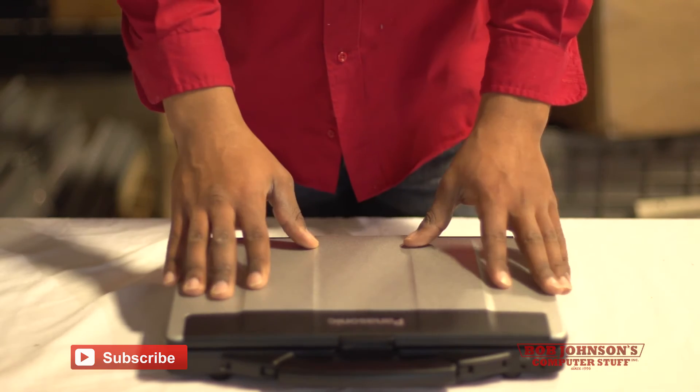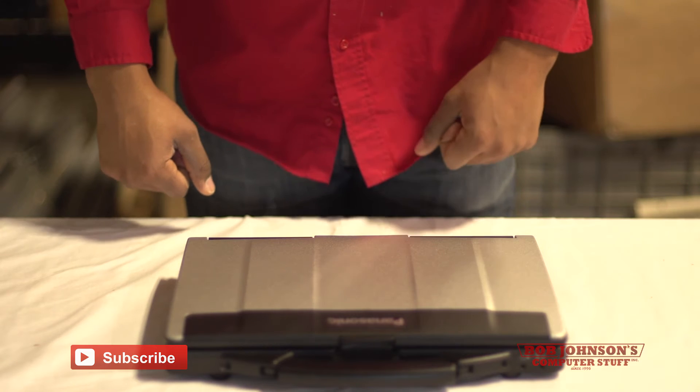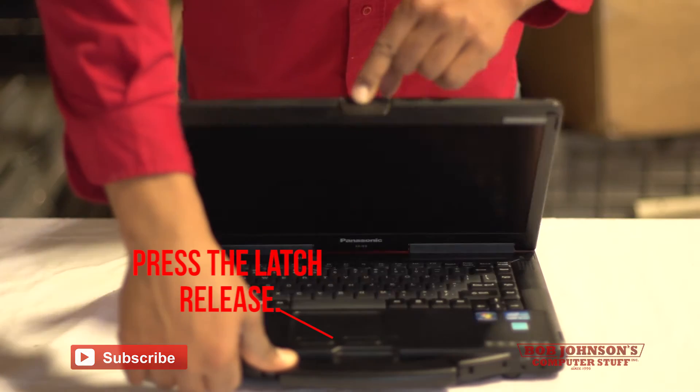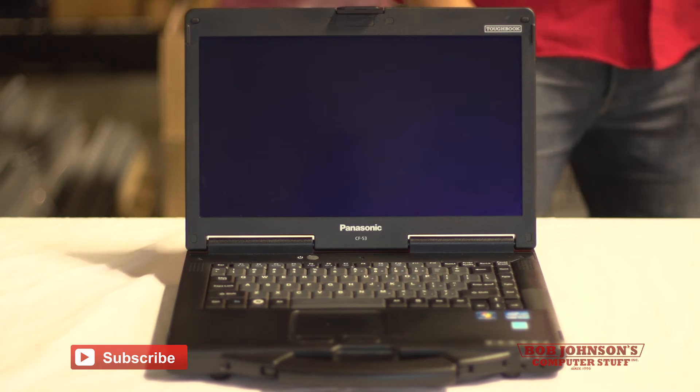To open the display of your Panasonic Toughbook CF-53, you're going to need to press this latch right here, which will release the display. And now your display is open.